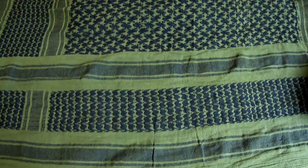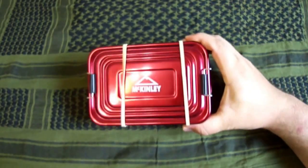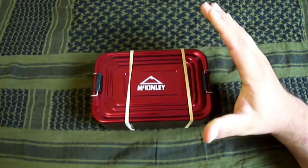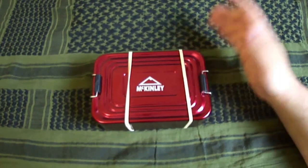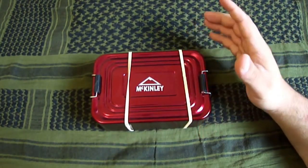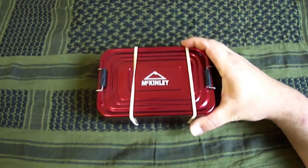Heute ist es soweit, heute stelle ich mein Zweibel-Kid vor, das ich zusammengestellt habe. Ich habe das Zweibel-Kid zusammengestellt, wenn man mal in Urlaub fährt, oder mal fürs Gebirge, oder mal zu Hause. Das ist ein universal Zweibel-Kid. Ich habe am Anfang lange überlegt, ob ich eine Alu-Dose nehmen soll, oder so ein Pouch, also ein Mollensystem. Ich habe mich aber nachher für so eine Alu-Dose entschieden.